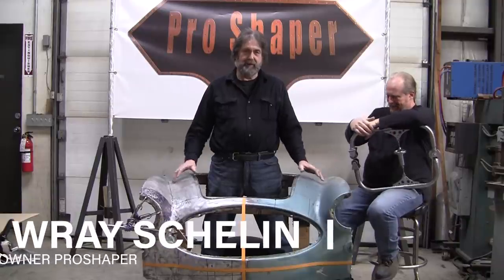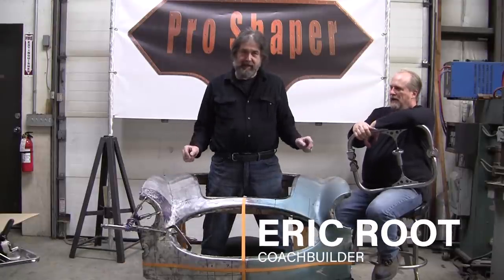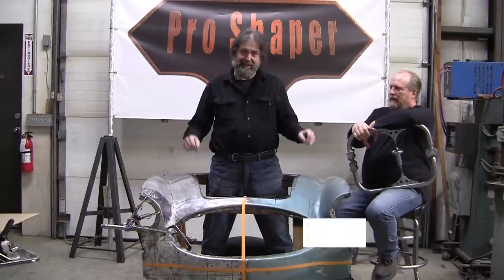Hi, it's Ray from Pro Shaper Workshop in Charlton, Massachusetts. When you do a Healey and you straighten out severe damage, you've got to get into the job.